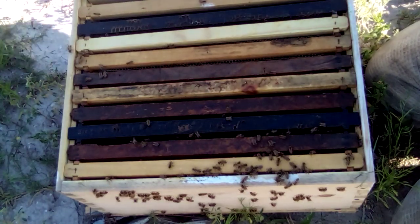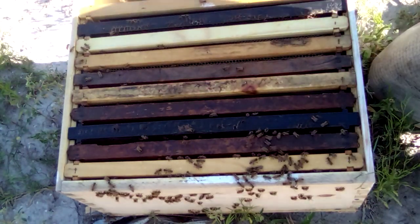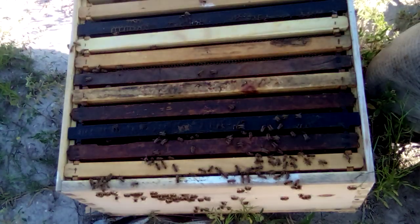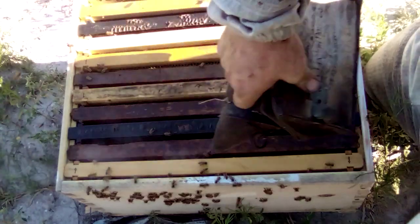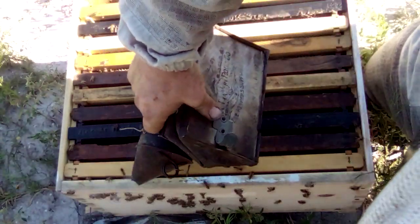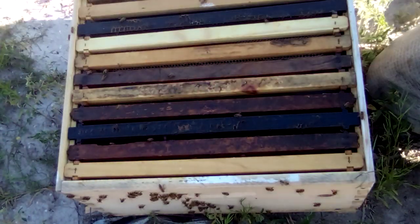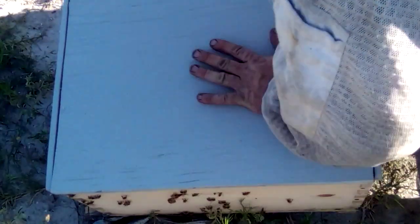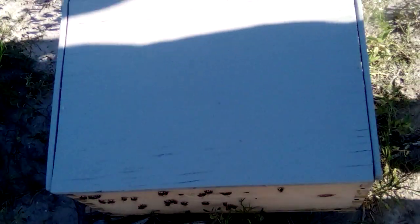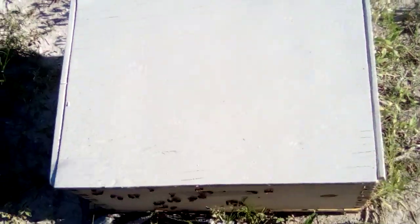I've been fighting them since I cut them out, really — they've been trying to swarm on me. I'll just go back to the wild. All right, let's go check one of these other ones out.